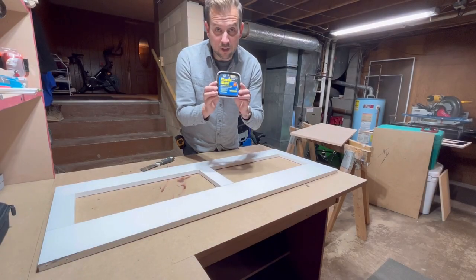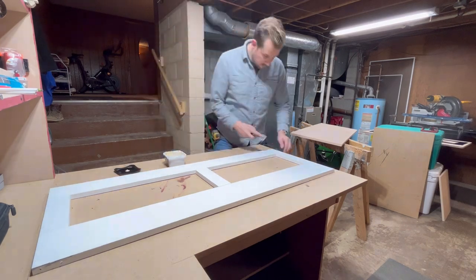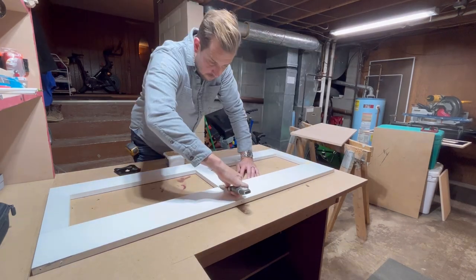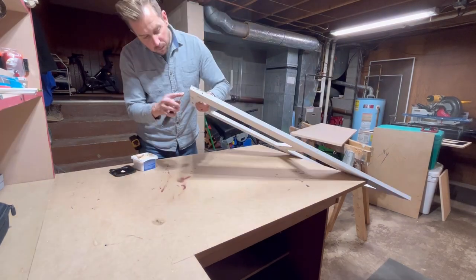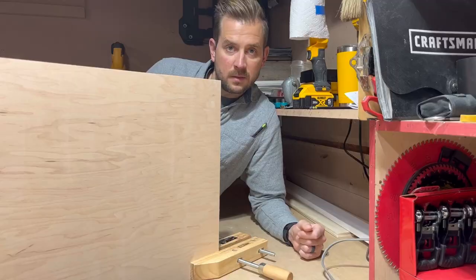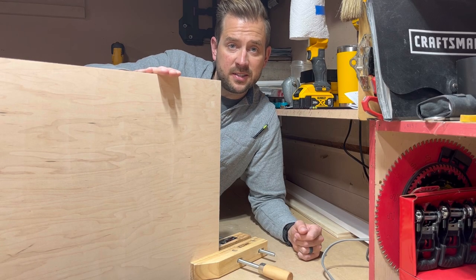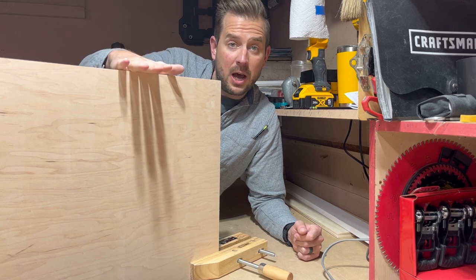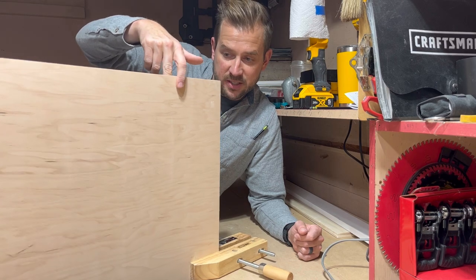I'm going through the face frame filling any imperfections with a little plastic wood. When I need to keep a piece up vertically and can't put a clamp on top because I need to apply edge banding, I'll just use one of these hand screw clamps — it holds it pretty steady.